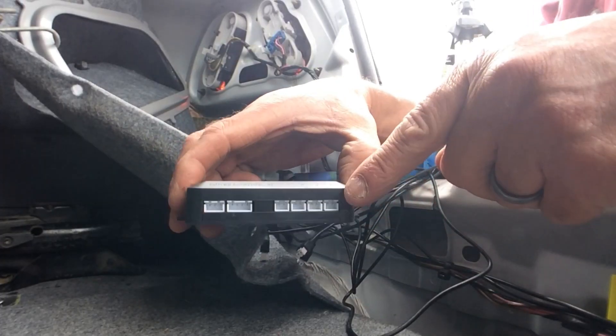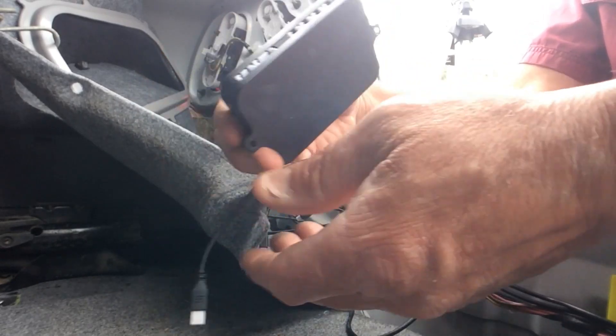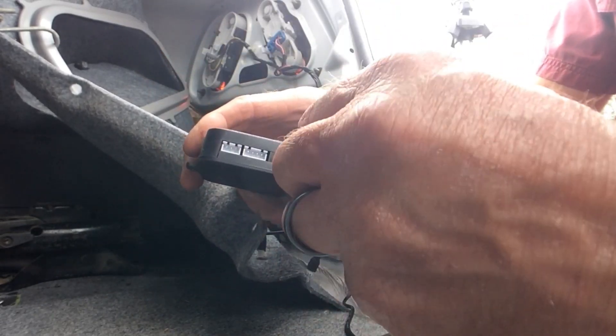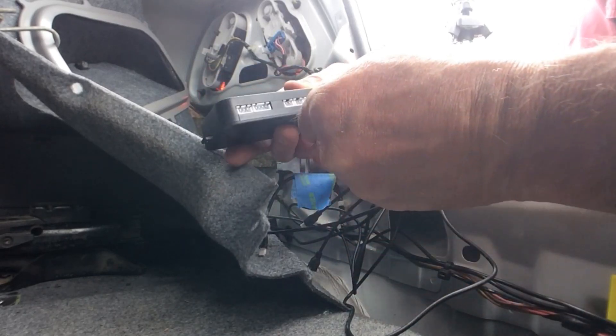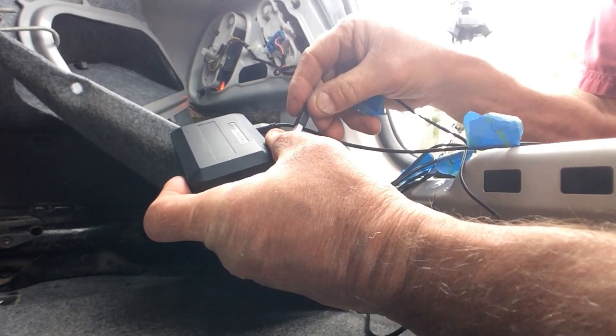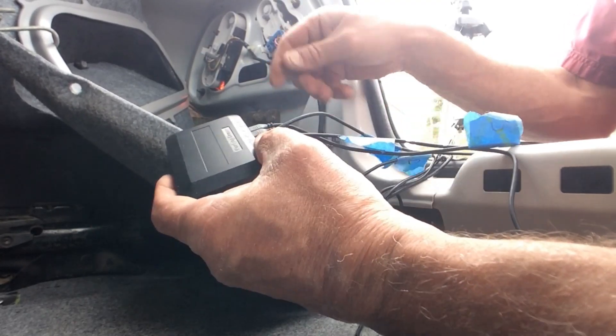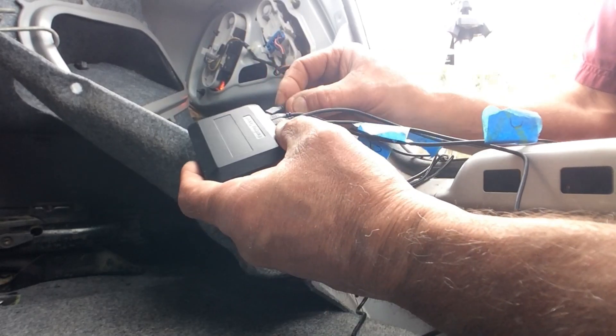Now I'm going to go ahead and plug in all my sensors. As I said, you want to make sure you've marked them. Here's C — I'll plug in C. Then we have A, then B, then D.